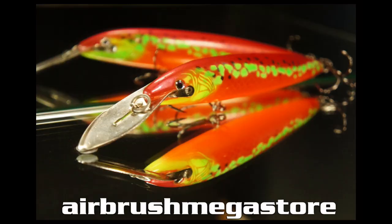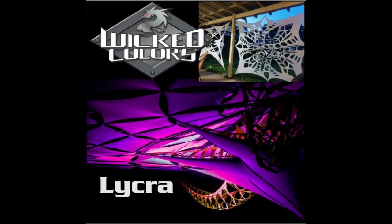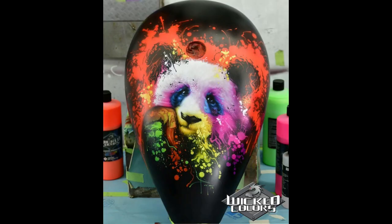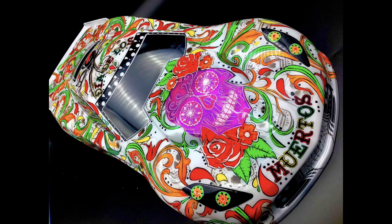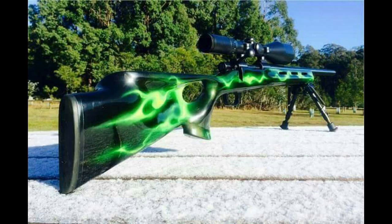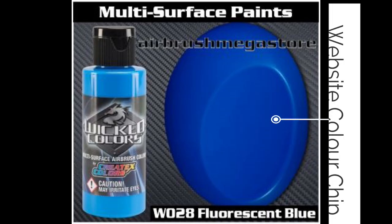Take a look at some of these amazing jobs that have been done with Wicked Colors. For airbrushes, tip sizes of 0.3mm, 0.35, and 0.5 work well. For mini spray guns, 0.6, 0.8, and 1mm, and for full size spray guns, 1.2 and 1.3 work best with Wicked Colors.